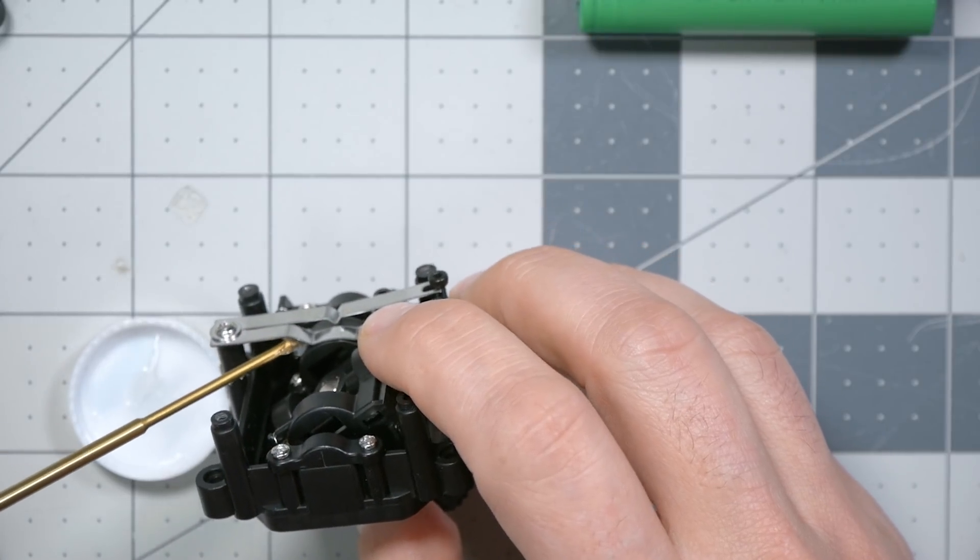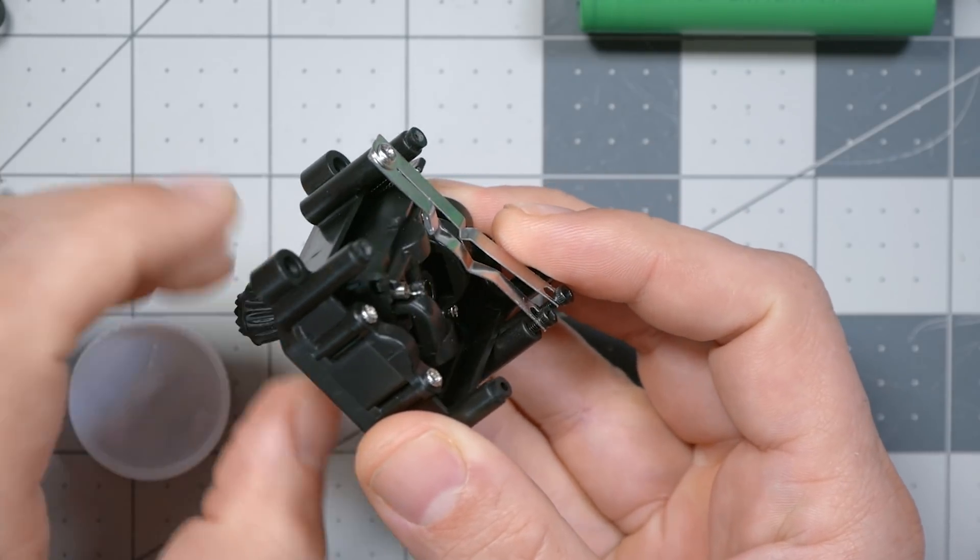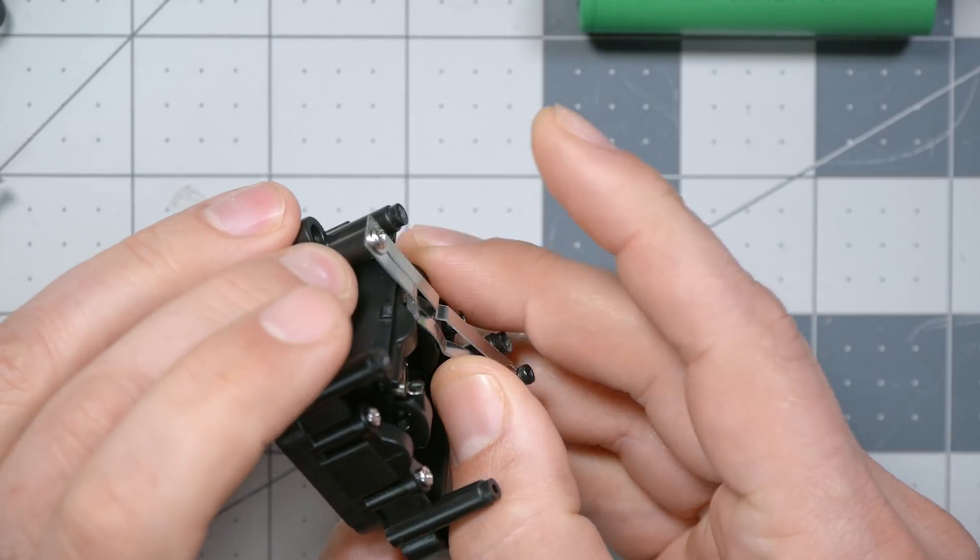So I'm just going to put a little bit here. Oh, oh, wow. That's a big upgrade already.